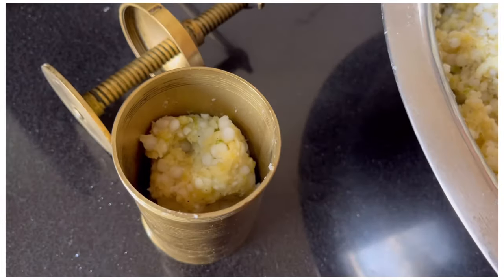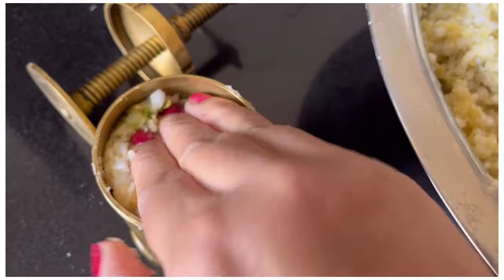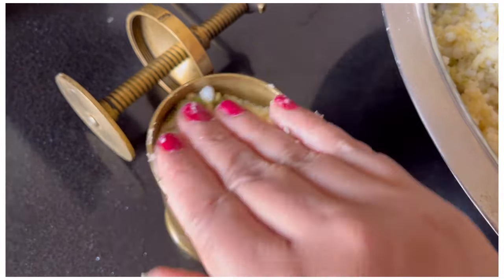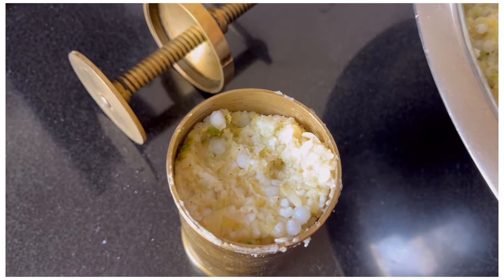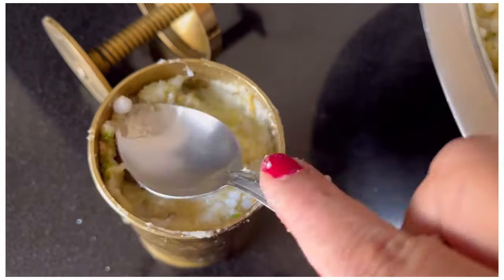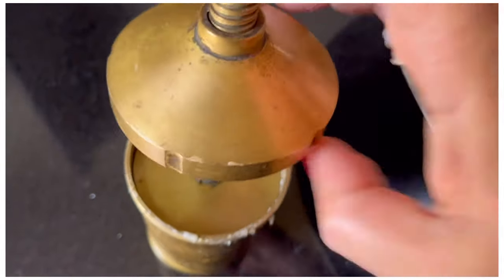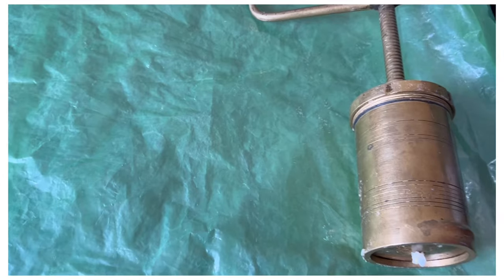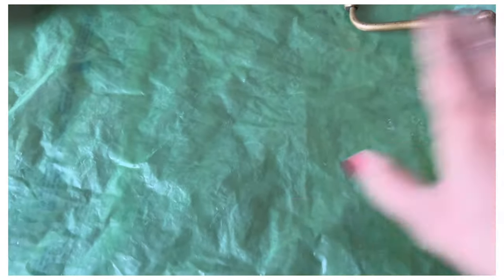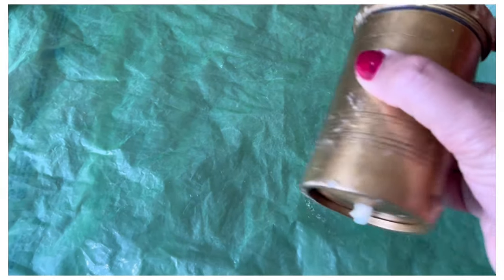Fill it in the process so that no air remains. Fill it in the process of filling it completely. We have prepared the dish and put a plastic sheet on it to cover it.